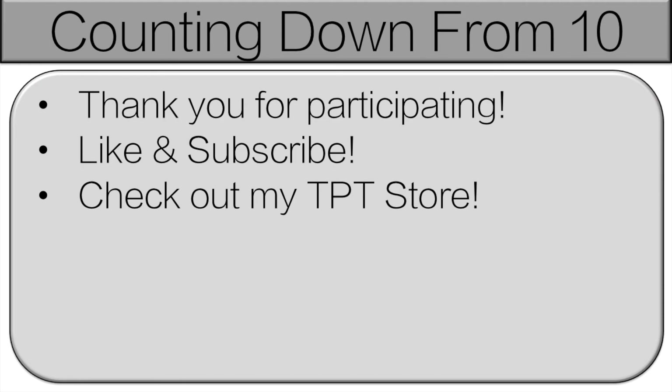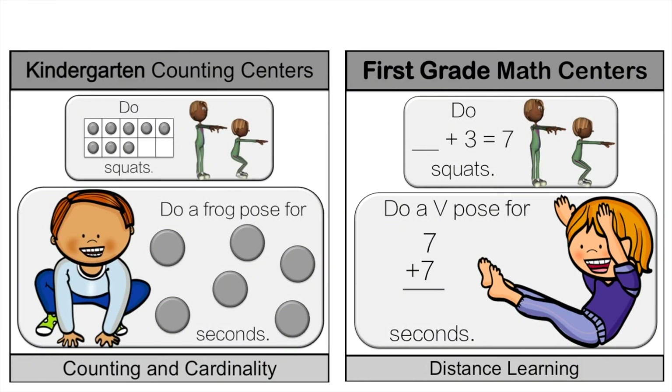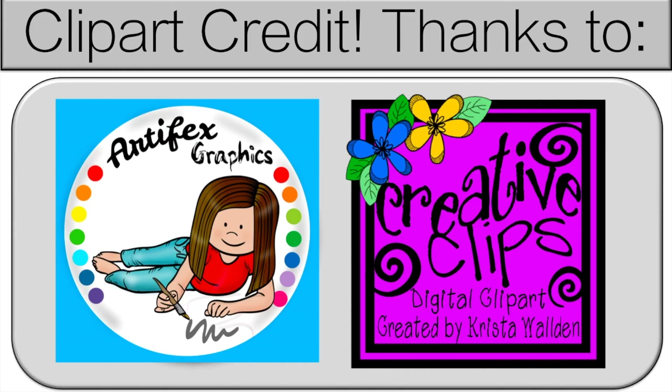And great job. Thank you very much for participating. Everyone did a great job. Please like and subscribe. Teachers, if you like this, please check out my TPT store. We have more games like this that you can print out and use for centers in your classroom, or that you can send home for distance learning. The link is in the description.